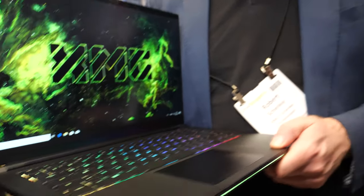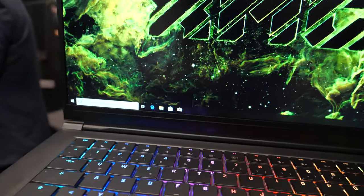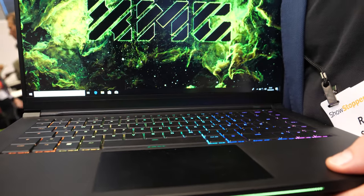I'm Robert from XMG, Schenker Technologies, from Germany. We are a local OEM from Germany manufacturing laptops and desktop PCs. I started this business in 2002 — so nearly 20 years. XMG is our gaming brand; the company is called Schenker Technologies. We also have business laptops under the Schenker brand.